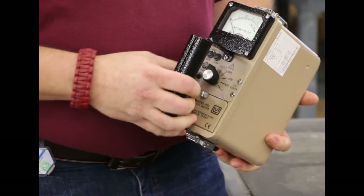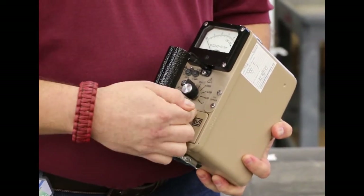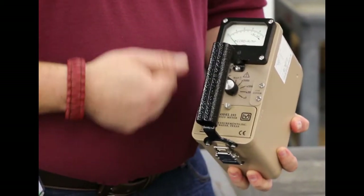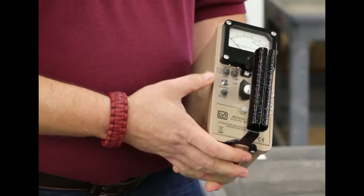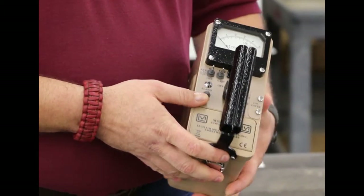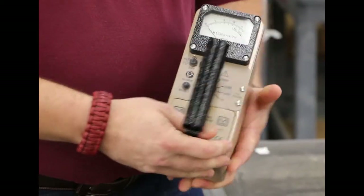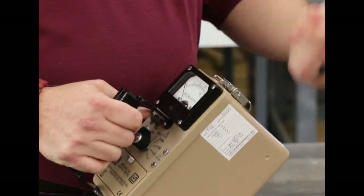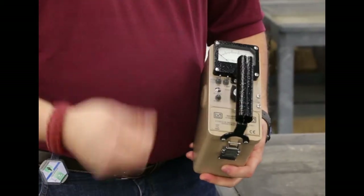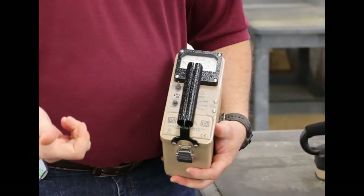The next one is the Model 192. It's different in that it's only got four ranges that are multipliers. It also has an analog meter, on-off toggle switches for response speed and sound, an alarm light, and a reset button. The biggest addition over the Model 19 is the Sigma alarm — so instead of a constant click audio, it will only give you an audio alert whenever you encounter a radiation source, adjusting with the background radiation.